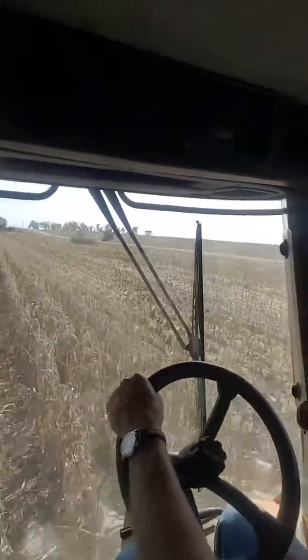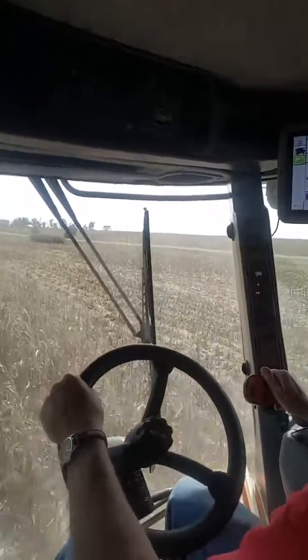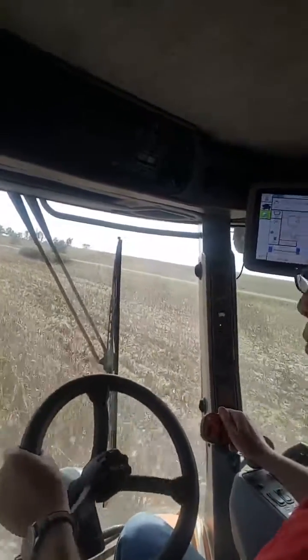Maybe when we stop and get out, you could look at the ground and the soil below us. I'm seeing corn stalks from two years ago. We followed that corn with wheat.